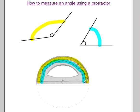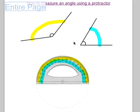We would use the inner measurements to measure the right hand angle and the outer measurements to measure the left hand angle. One easy way of remembering which set of measurements to use is: if the angle opens from the left, use the numbers starting from zero on the left. If it opens from the right, use the set of numbers starting from zero on the right. It's pretty easy.